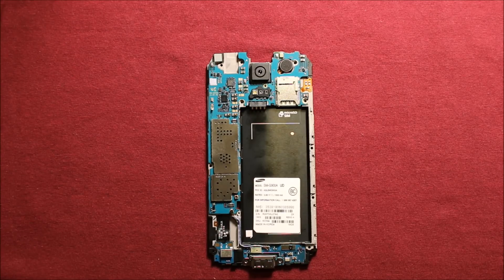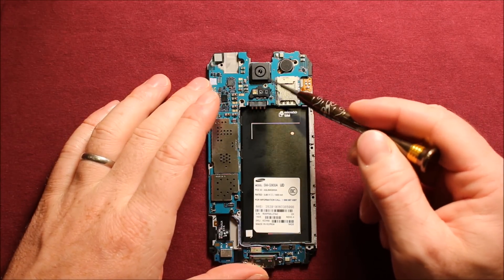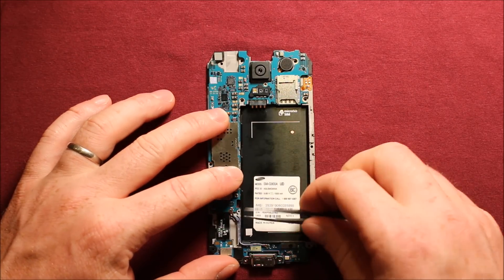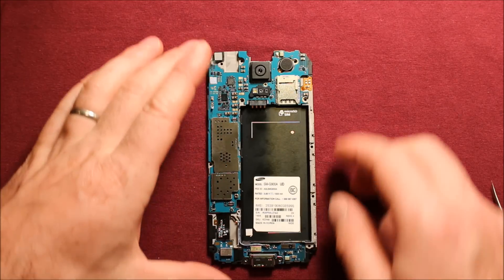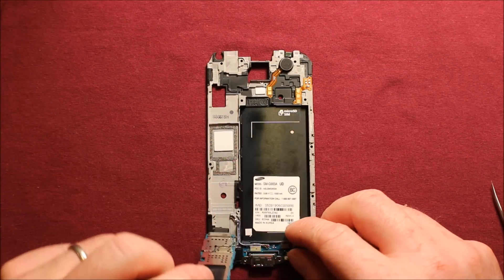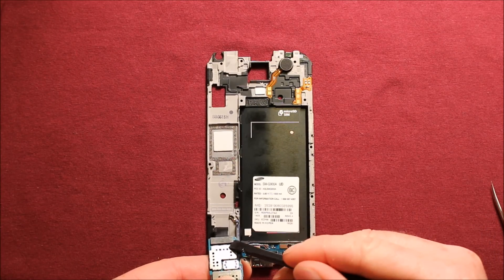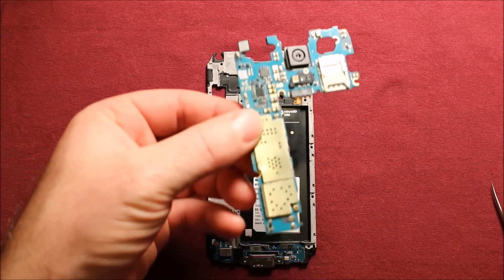To remove the logic board, there's a little silver Phillips screw right here — take that out. Then disconnect this antenna wire right here; I like to use tweezers for that. Then grab the logic board and pick it straight up. There's a connector right down here — use your thumbnail or a plastic pry tool so it doesn't damage anything. Get in there, remove that connector, and the logic board comes out just like that.